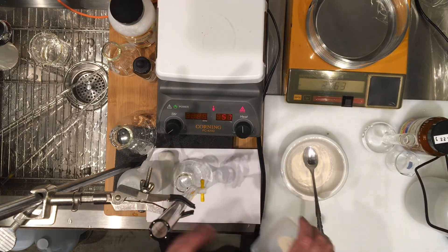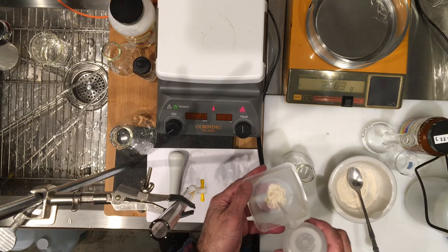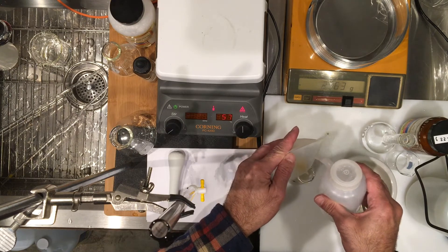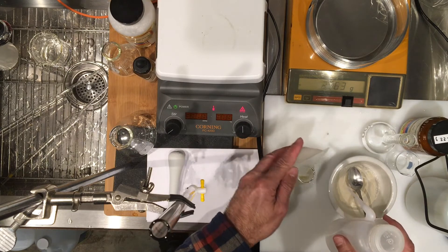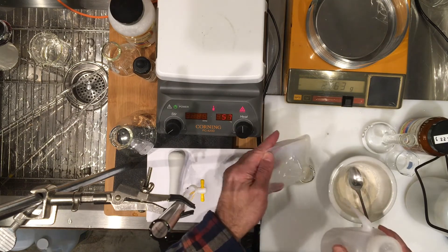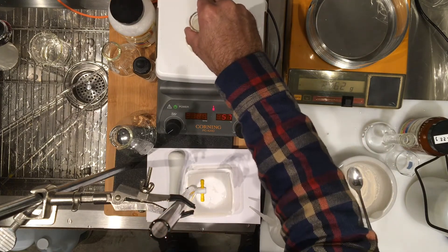I'm going to transfer this. Remember the solid method of transferring — it tends not to scatter the powder. I'm going to transfer the contents to the flask. The vitamin C content should get dissolved, so I'm putting it on a hot plate.